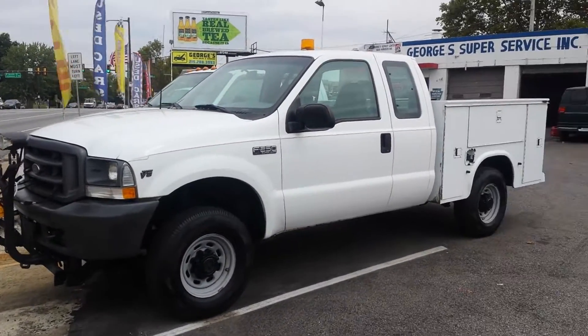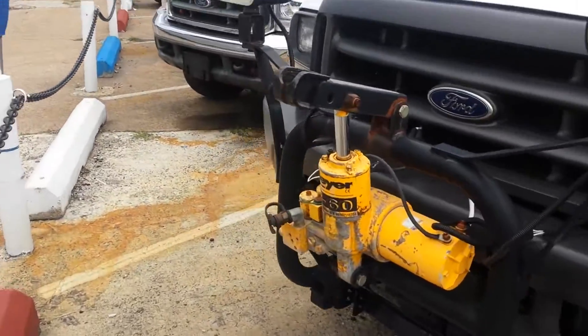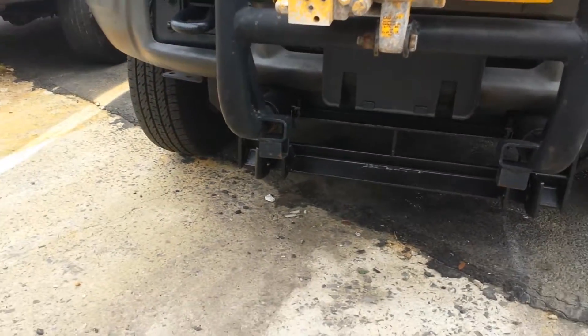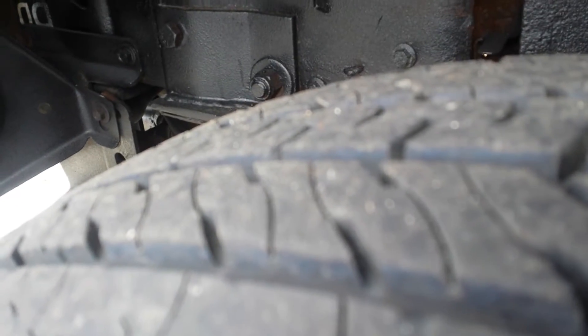2002 Ford F-250 4x4 with the Meyers pump. And now the racks — there's an E60 Meyers with the racks and everything. Very decent tires as you can see in the video.